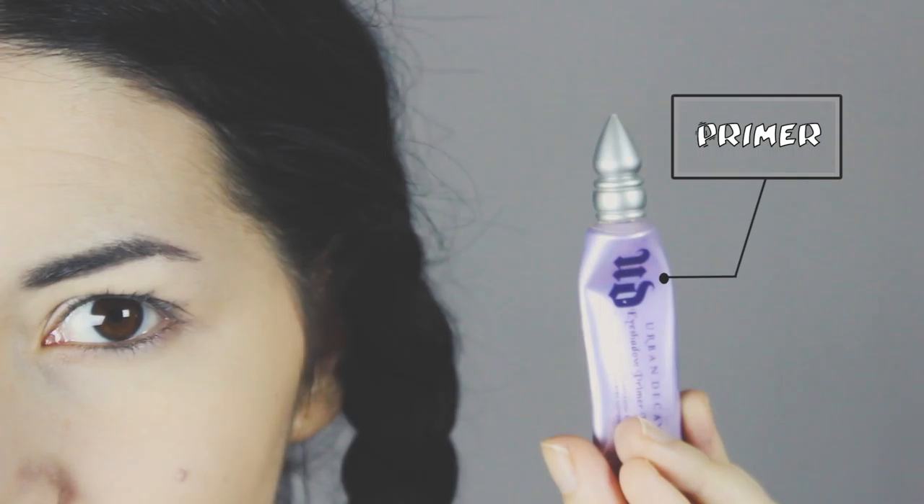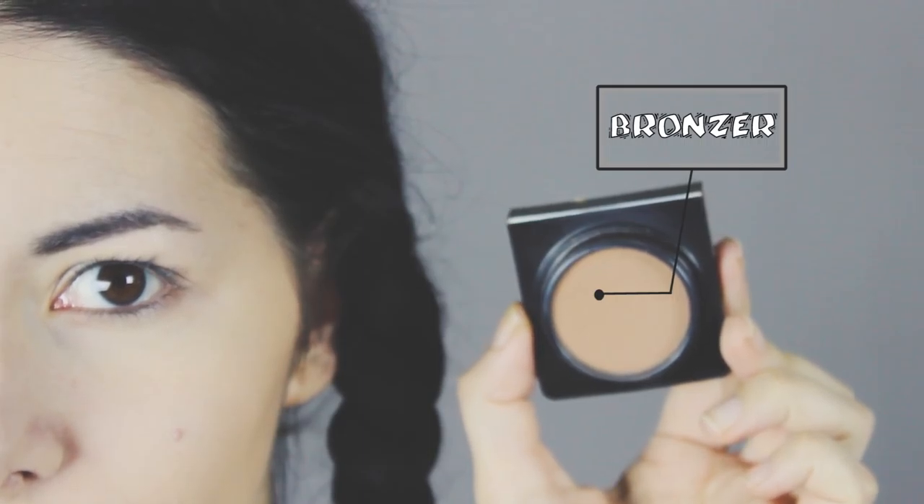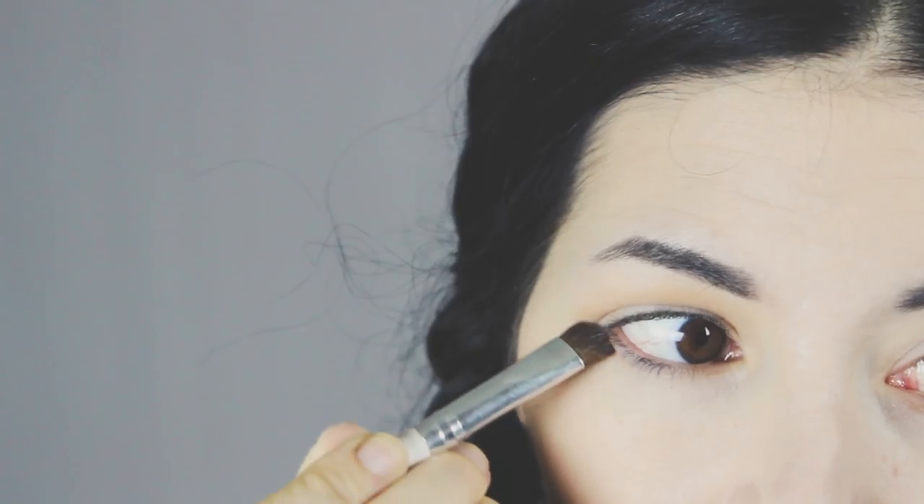Now I'm gonna apply an eye primer all over my lids. I'm gonna grab the bronzer again and I'm gonna darken my eyelid like this, and I'm gonna apply the bronzer also underneath my eye.